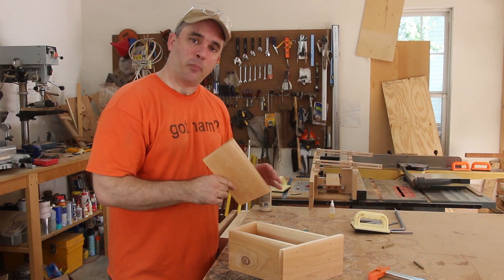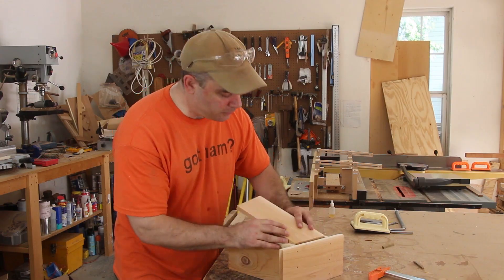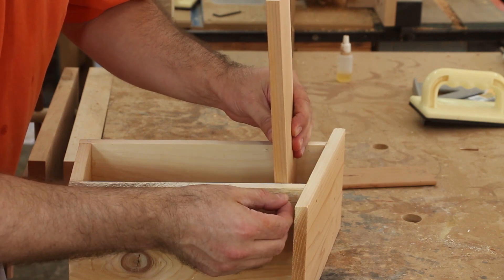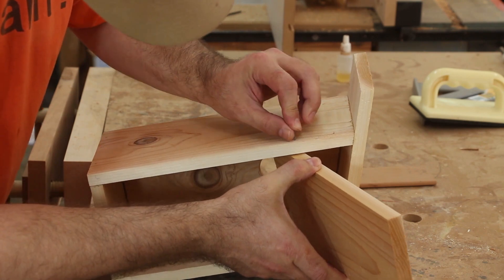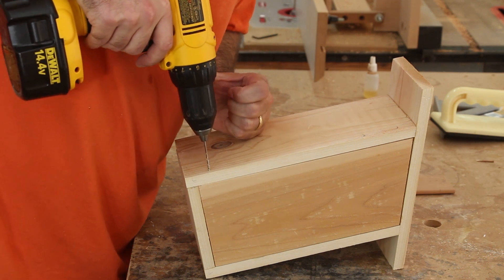Now I'm going to cut out the section for the back, and I'm going to attach the back so that it's able to swivel open so that you're able to clean out the birdhouse when you need to. I'm also going to make a hole in the bottom for a nail that will be removable so that you can open and close it.